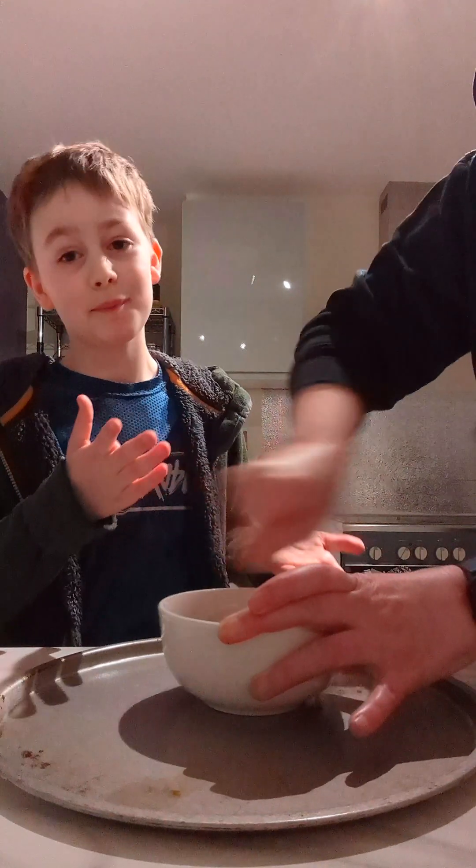Oh wow! Have you never made dragon bit candy before? No? Wow, that's really cool — I didn't know it was that easy! And obviously I'll be making a video on this.